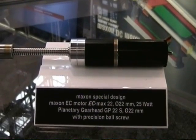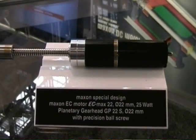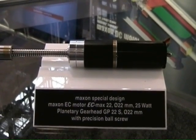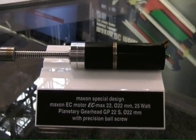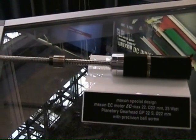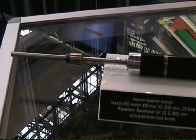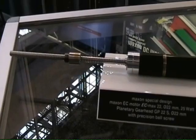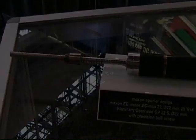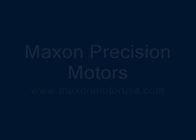Whether it be brushed or brushless, the spindle drive can also incorporate an encoder, which would allow for much more accurate position control and or accurate speed control. In addition, the spindle drive can be paired with our controller solutions, whether it be for speed, torque, or position control. And that is really simple.